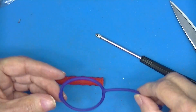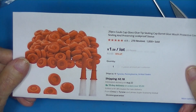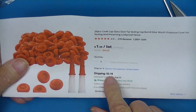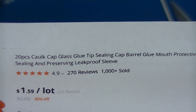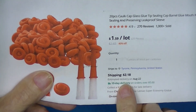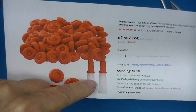These are rubber sealing devices — like little caps — for caulking tubes or glue tubes where you have to cut the end off. They hermetically seal the tube. This is 20 pieces for $1.59 plus $2 shipping.